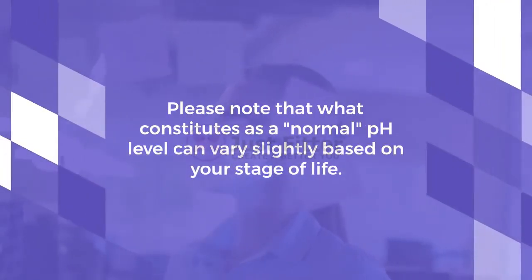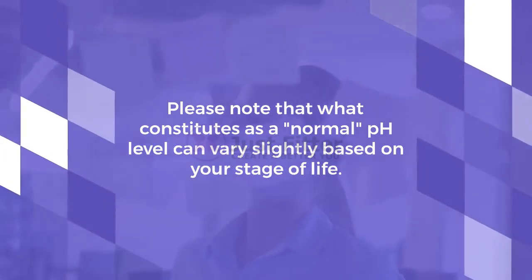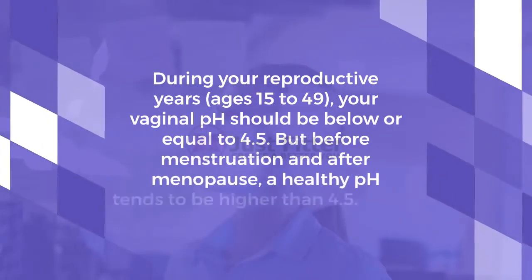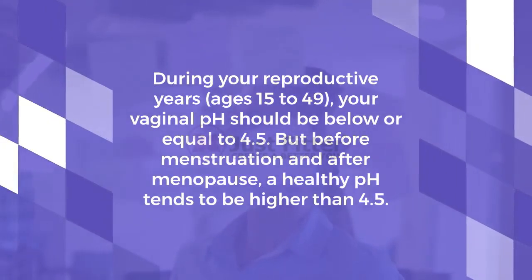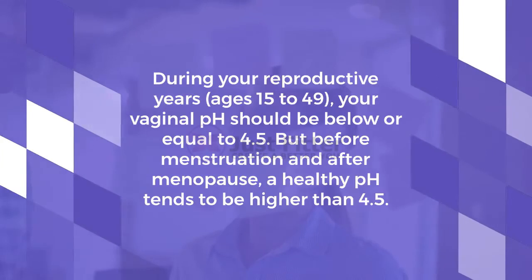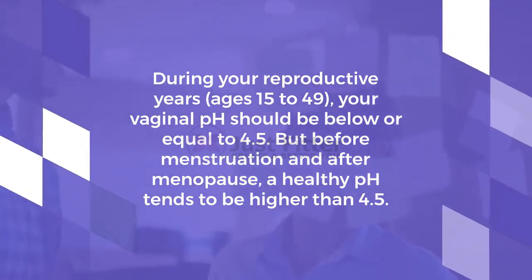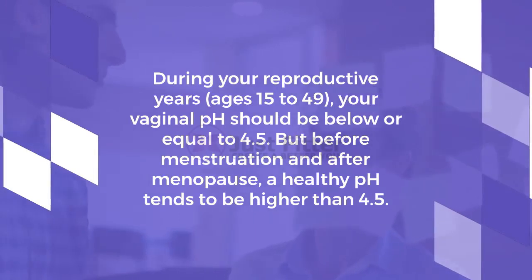Please note that what constitutes as a normal pH level can vary slightly based on your stage of life. During your reproductive years, between ages 15 to 49, your vaginal pH should be below or equal to 4.5. But before menstruation and after menopause, a healthy pH tends to be higher than 4.5.